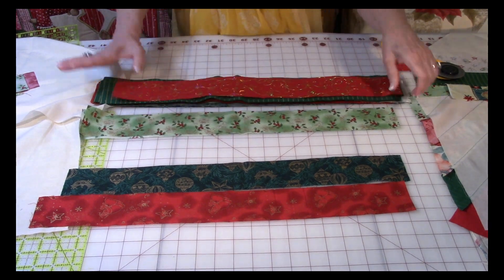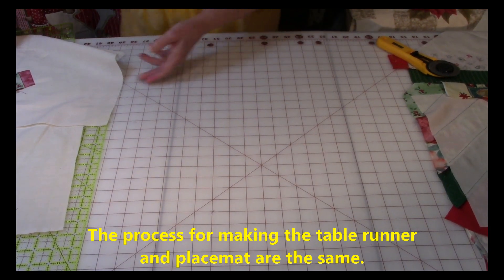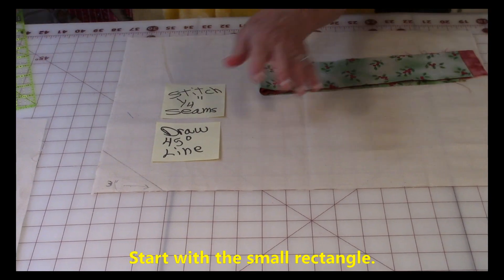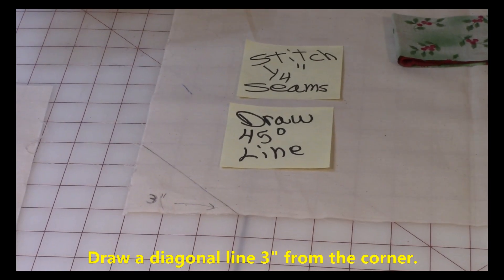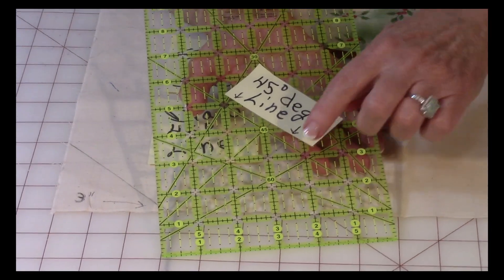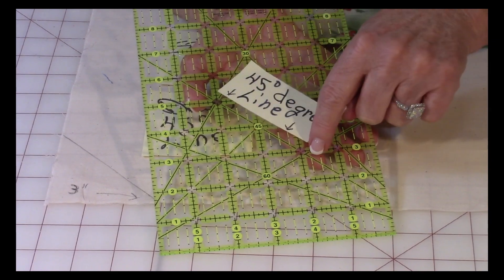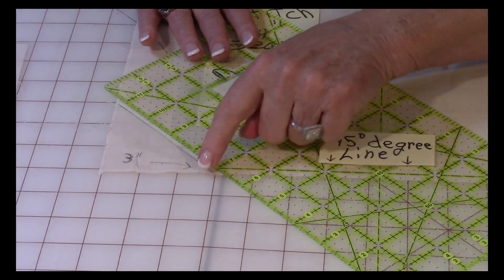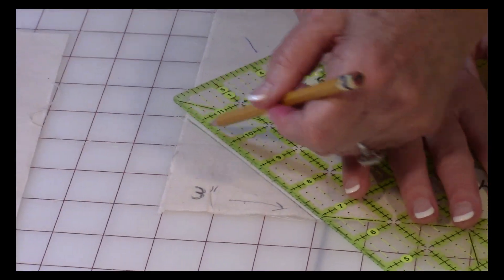Get your smaller rectangle that you cut out. I'm going to demonstrate this technique on the placemat because the technique is the same whether you're making a placemat or a table runner. On your rectangle, you're going to draw a 45 degree line three inches from one edge. Line up the 45 degree line on your ruler along that edge and with a pencil or fabric marker draw a line. That's the only line you have to draw.